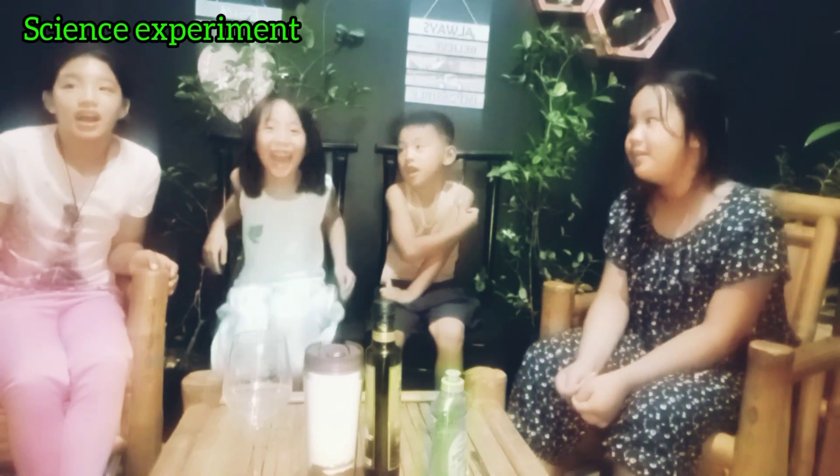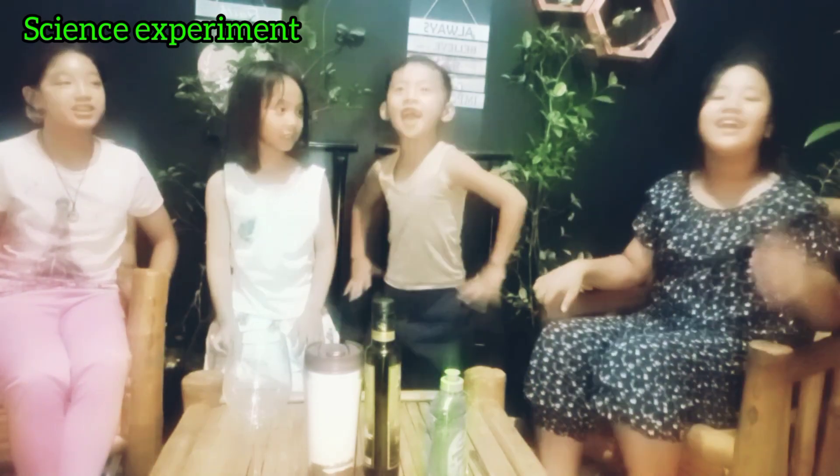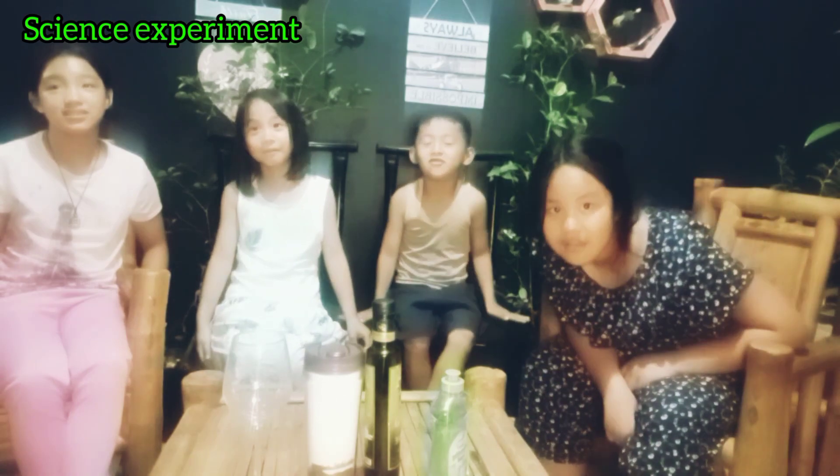Hello tiny people! Hey! I'm not tiny people! I'm huge! I'm gigantic! I'm huge! You are tiny like an ant! Me? As tiny as an ant? No! I am enormous! No!